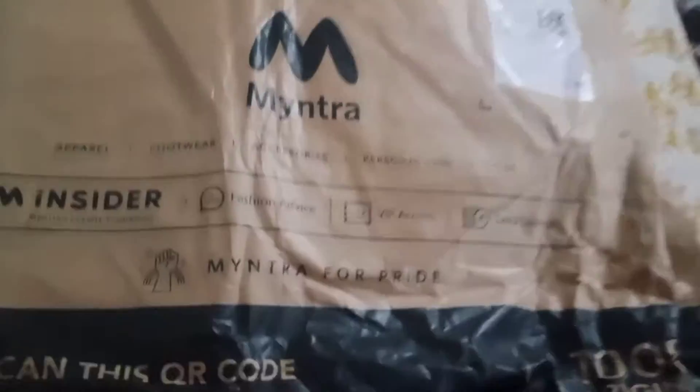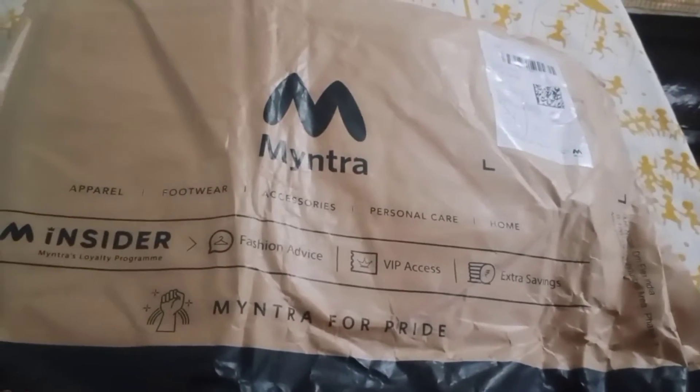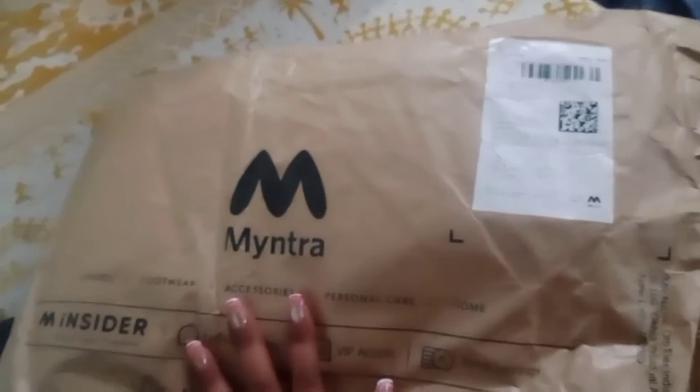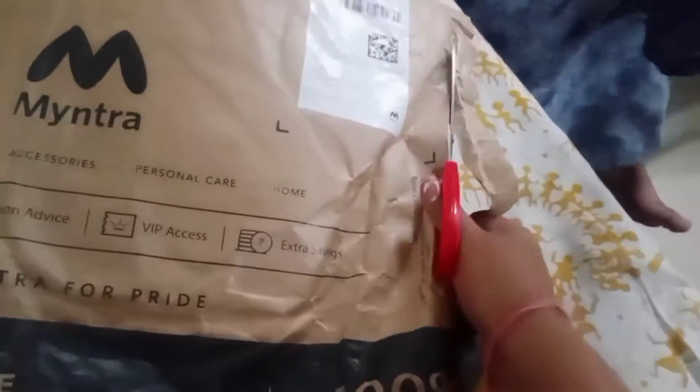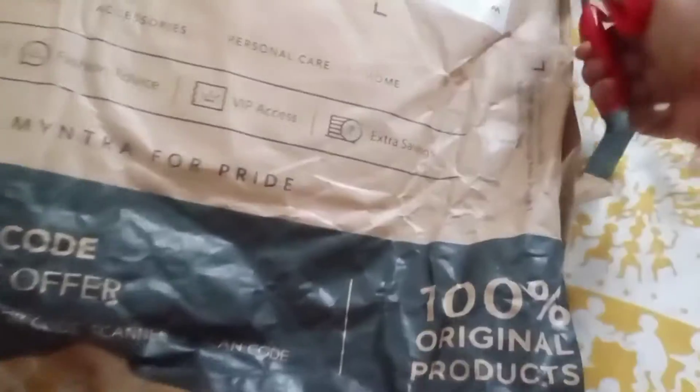I want to buy this from Myntra — let me show you what I got. Hey guys, let's open it! Let's open our parcel and see what we have for today. I am cutting it open like this, and let's see what is inside.